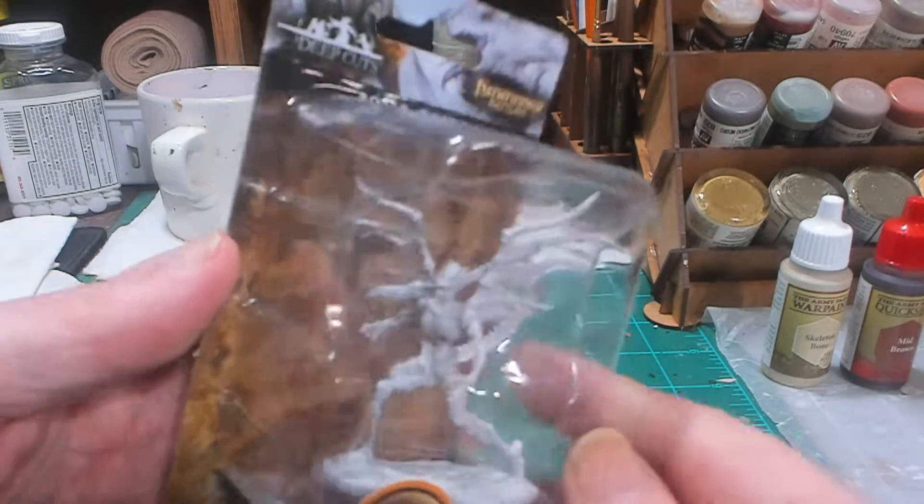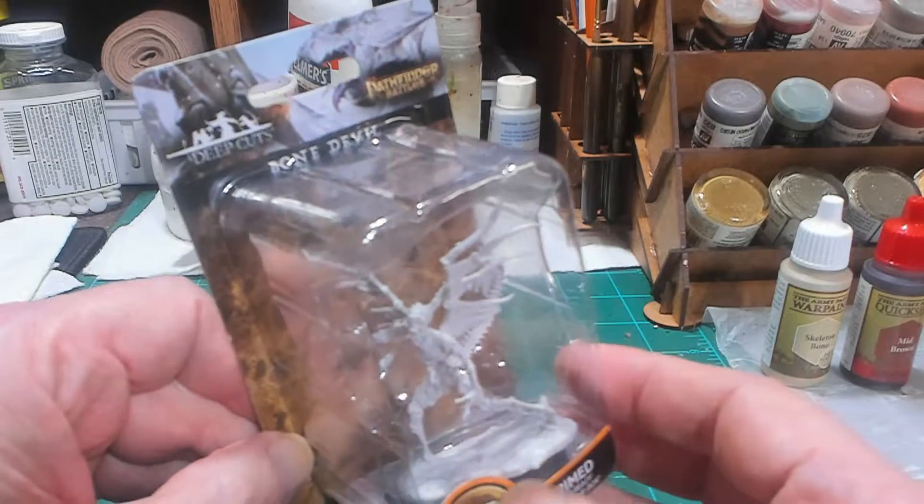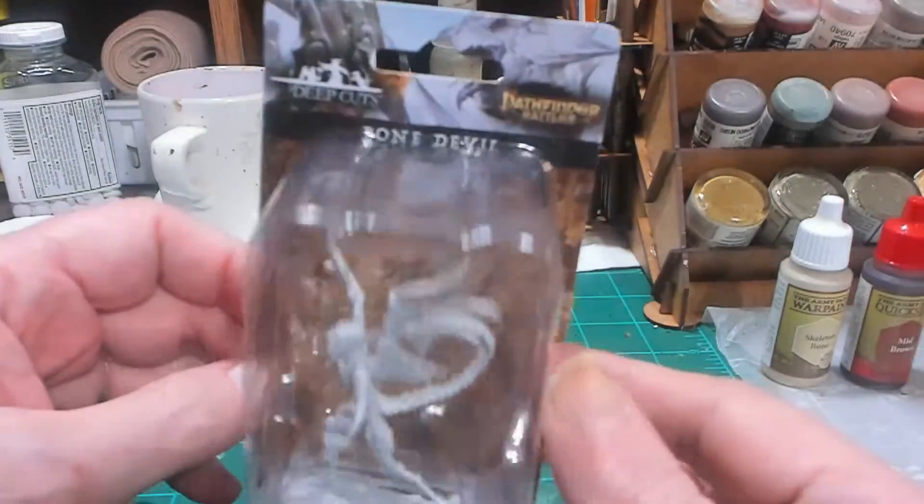I don't know if I'm going to do any kind of red in the eye sockets of the skull or something — I might. And I was thinking about doing maybe some orange for some lava flow on the base. I'm not sure — I've been thinking about it.